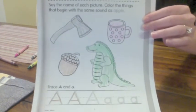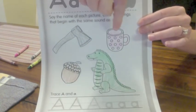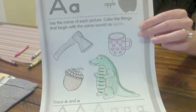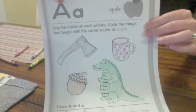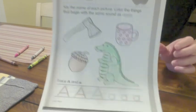And now we have all of our pictures colored here. So we did a gray colored axe, a pink colored cup, a green colored alligator, and a brown colored acorn. And this was letter A! All right friends, thanks for doing the letter A worksheet with me. Bye!